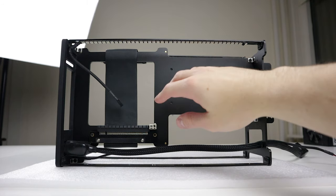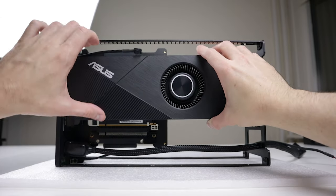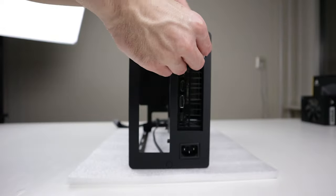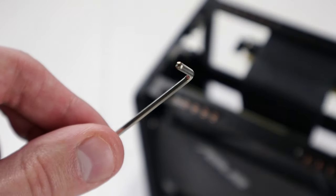Now it's time to install the GPU. First, you need to unlock the riser cable. Then carefully insert the GPU and lock the riser cable again. Last, insert the GPU bracket through the back panel and secure it with an M3 countersunk screw. Use the included hex keys.